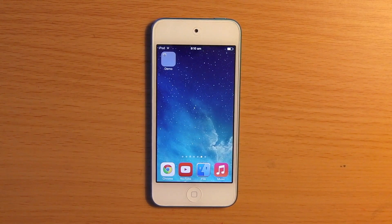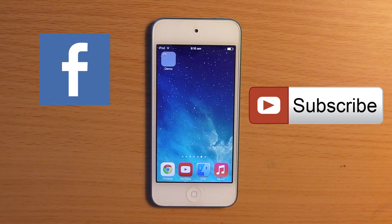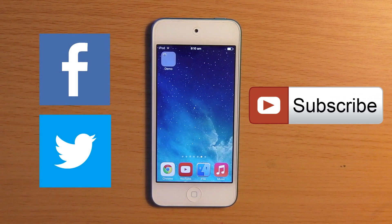Once again, that is called Clear Folders and it is free from the BigBoss repo. So that is it for this video — if you'd like to stay up to date with all these jailbreak tweaks, please hit that subscribe button, like me on Facebook, and add me on Twitter. I know I am a small channel, so if you could share this with all your friends and show them how to install this tweak, I would love that. I'll see you next time.